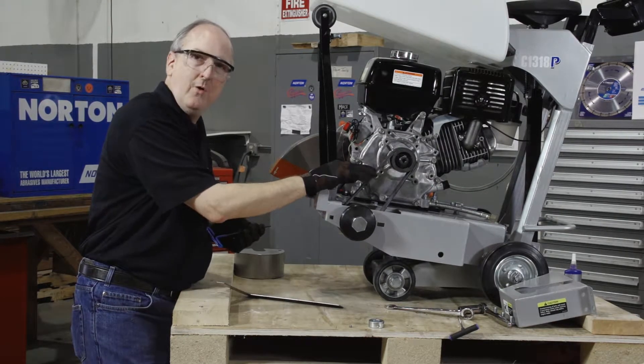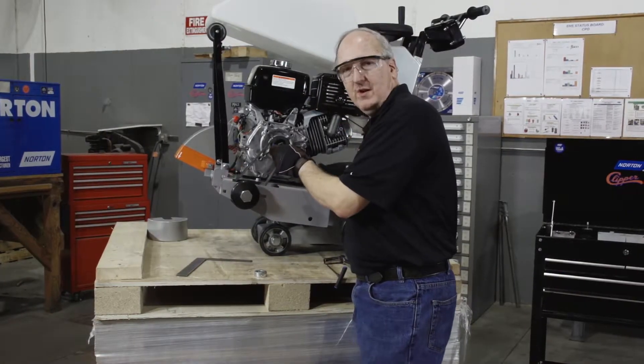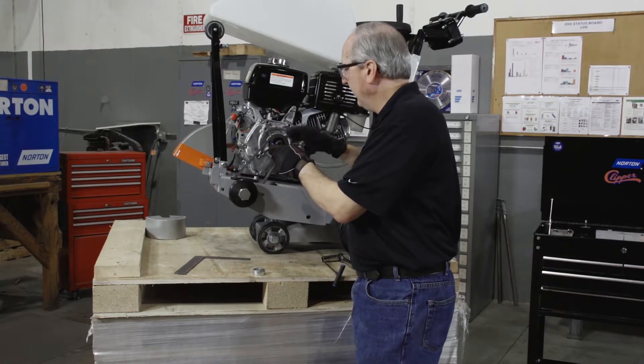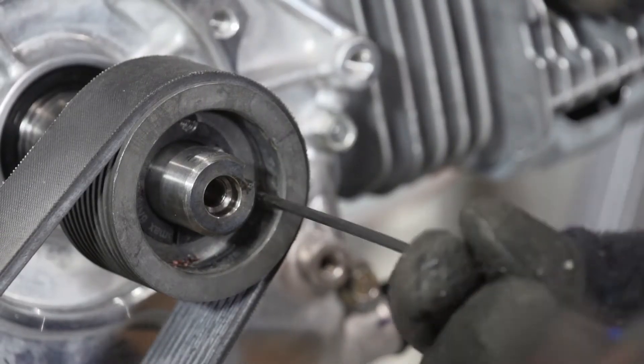If not, the belts will come off the pulleys. We'll continue the process of tensioning the belt by moving the engine back and tightening the two set screws while moving the pulley back and forth until we arrive at a perfect alignment.